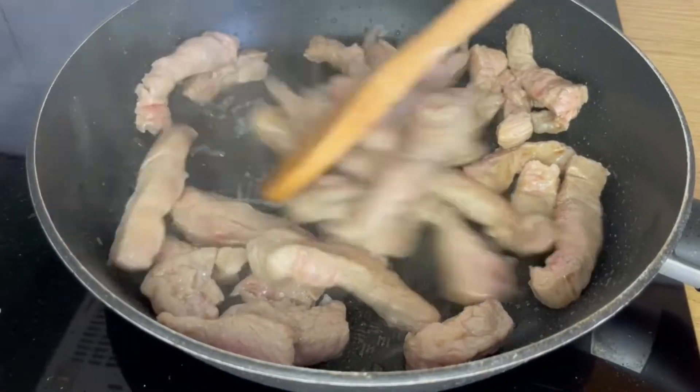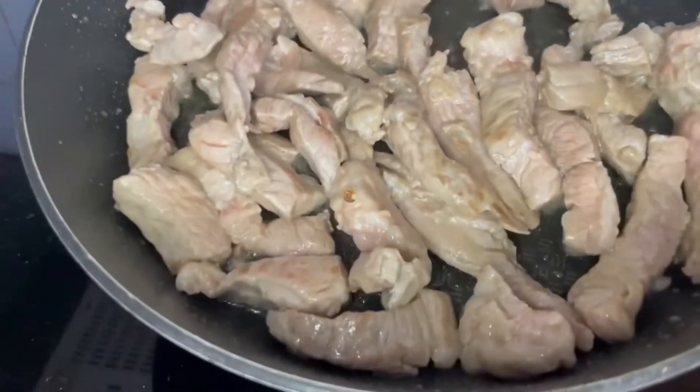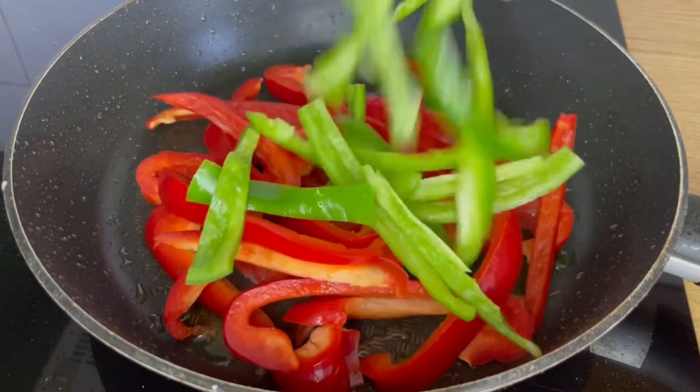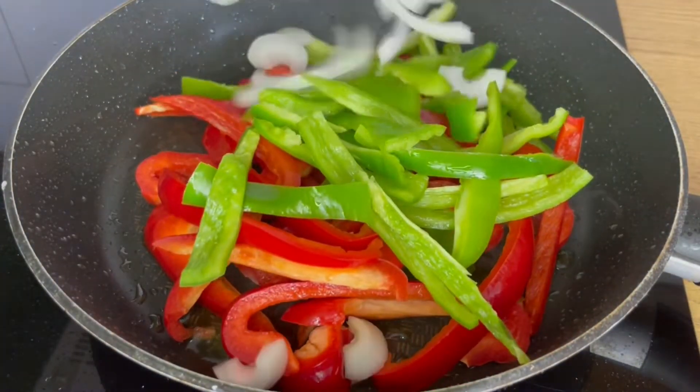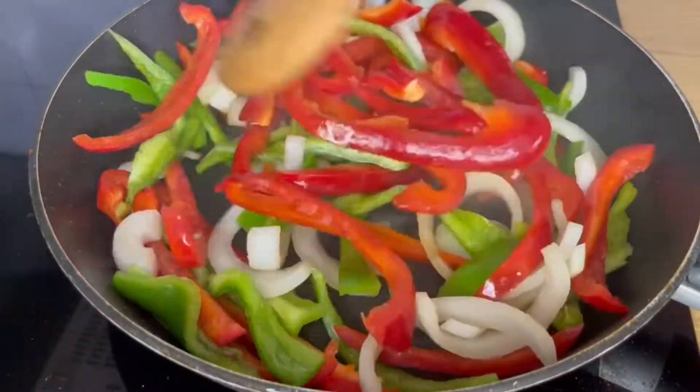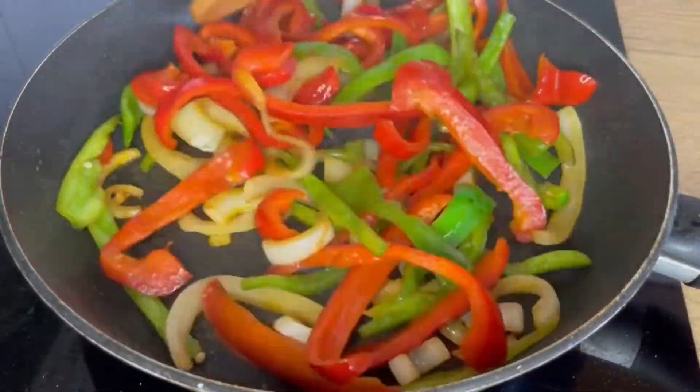Once ready, we are going to remove the presa from the pan and reserve it for later. In the same pan, we are going to add a little bit more olive oil, the red and green pepper, and the onion, all cut into julienne strips. Then we are going to cook on high heat until the vegetables are soft.